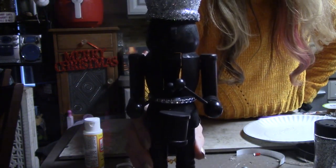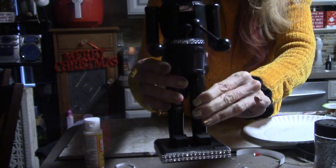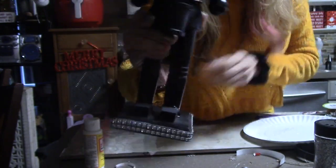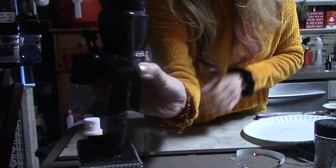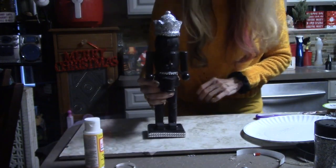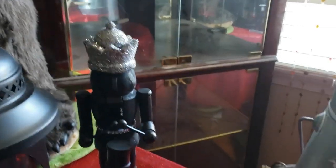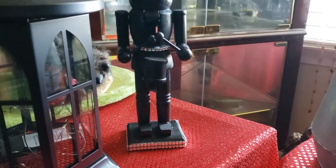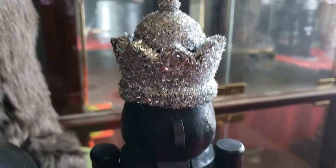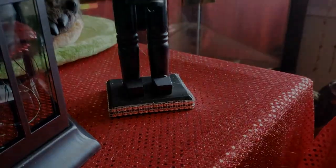I love the way he turned out. I think he is so cute.